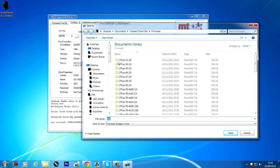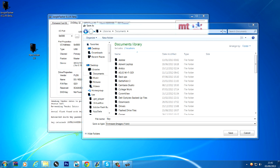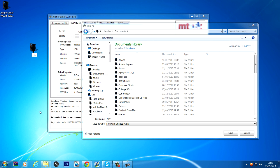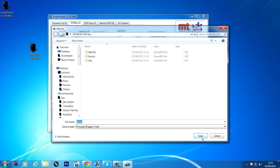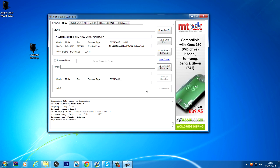If everything went successfully it will open a little browser for you to save the files. Create a new folder — I'll call mine 'dg16d2s_dvdkey' — and save it in there. It's going to save the key, the inquiry, the identity, the serial, and the dummy bin. The dummy bin is the most important one. It should auto-load and ask if you want to auto-load LiteOn Plus — you want to say no, you don't want to auto-load LiteOn Plus.